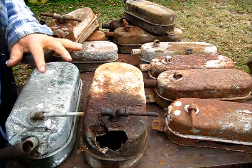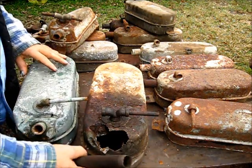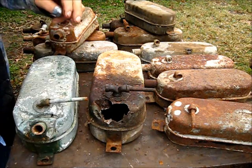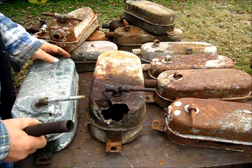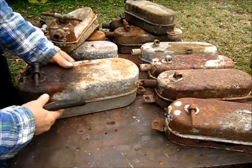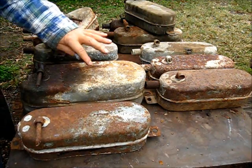These first two examples here — you can see the outlets are different. This one has the vent that comes out the side of the block, and this one does not have the vent. Both of these are three horsepower size. And just for a size comparison, this is the one-and-a-half horsepower right here.